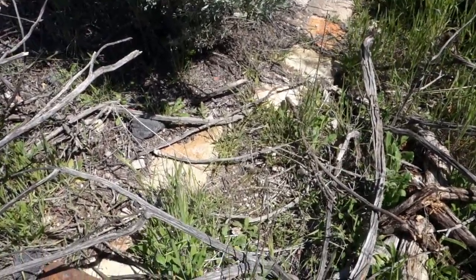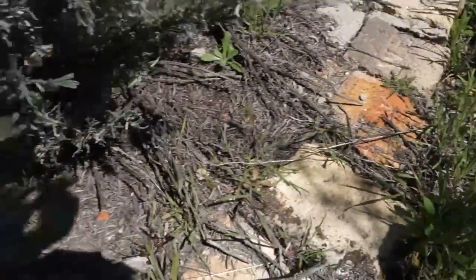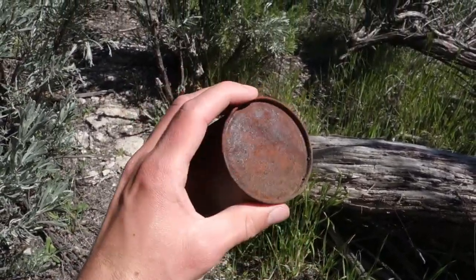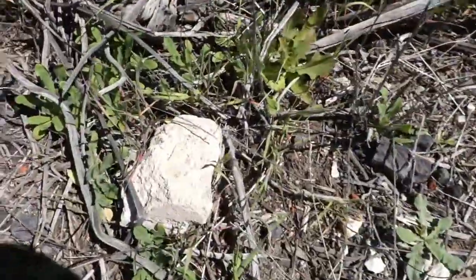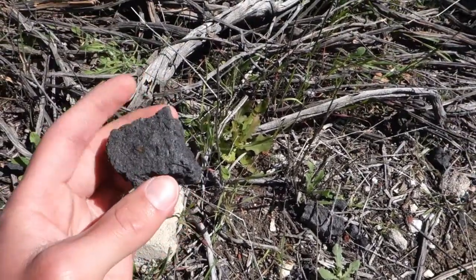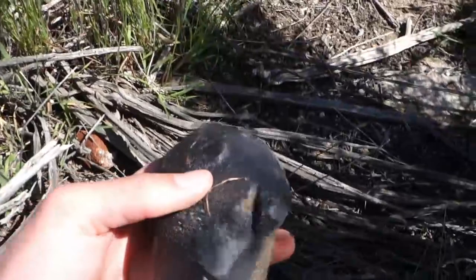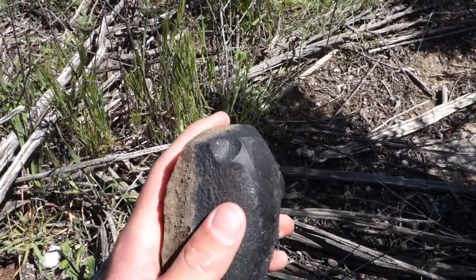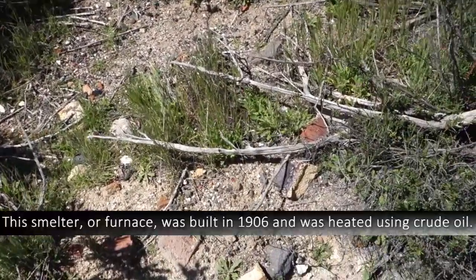I found the smelter, or at least the foundation of it. You can see it's lined with bricks and some even have writing on them. Right here I found a can — it says 12 fluid ounces and I can't make out the brand. Scattered all around are bricks with slag on them — you can see melted material on there. Some of it's very light and some is heavy. That's the end product and waste out of the smelter, where they'd process the magnetite ore to extract iron and titanium.